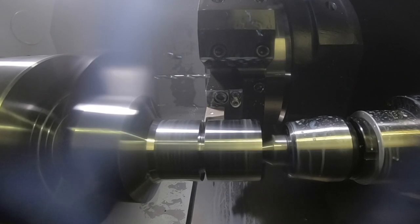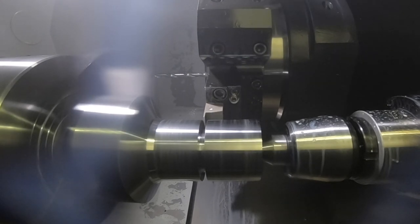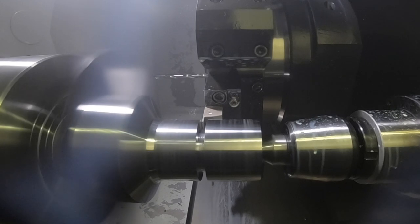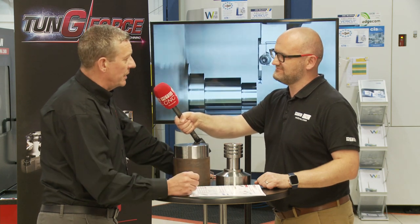I think I already know the answer, but what type of engineering companies should look at this new part off system? Virtually anybody — it can be used in your jobbing shop, it can be used on steels, in automotive, aerospace. We've got grades and geometries and coatings that'll cover all the materials. There's no restrictions really.